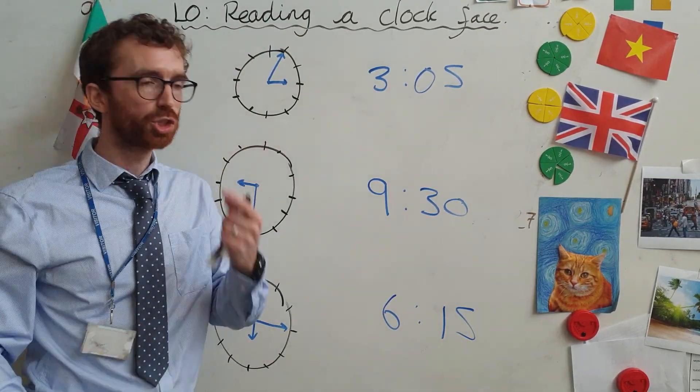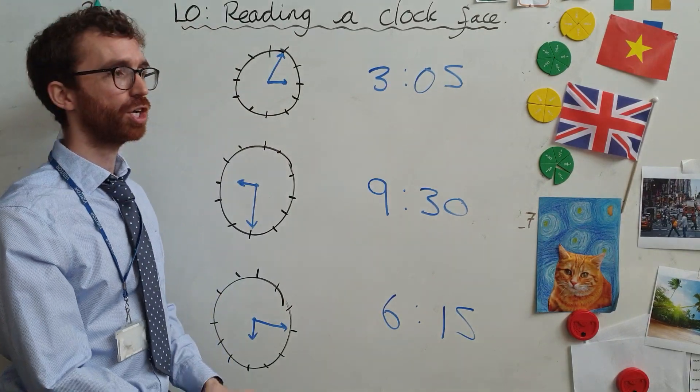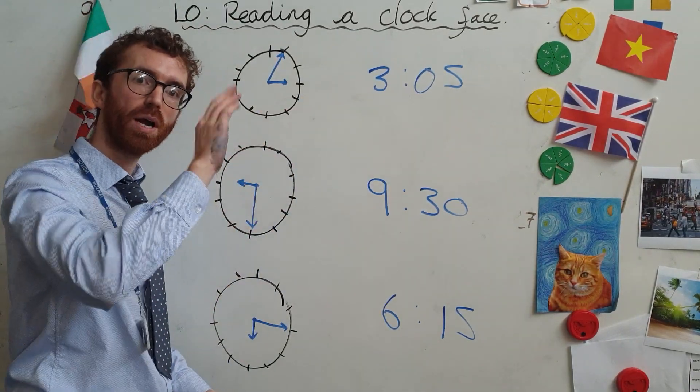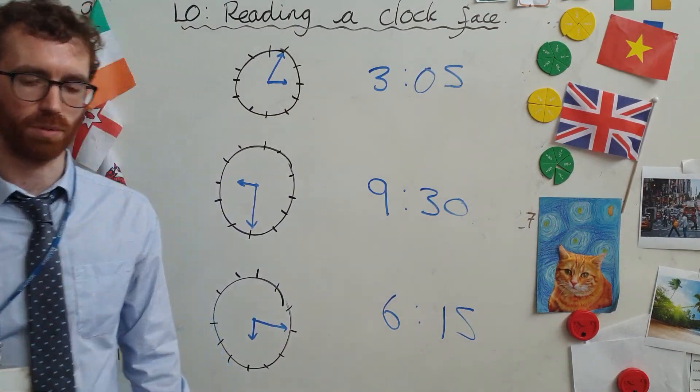What I want you to do at home: draw yourself a load of analogue clocks, pop the hands on, work out the time, and write it down. I want to see it — email it to me.